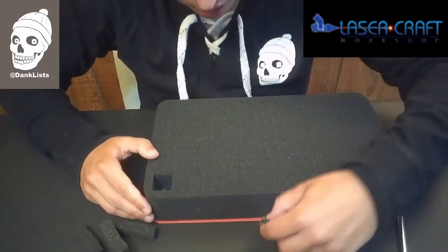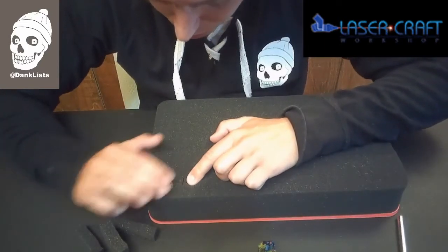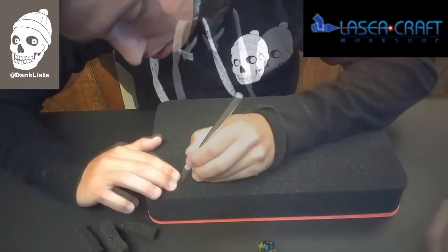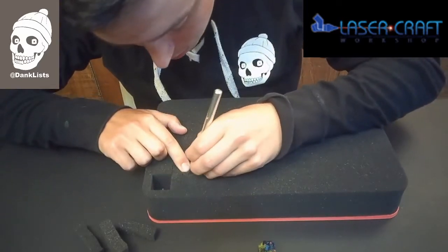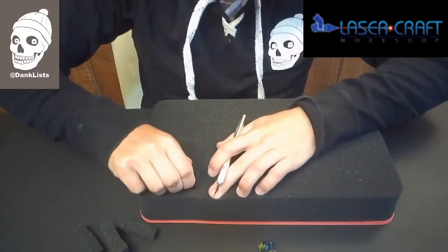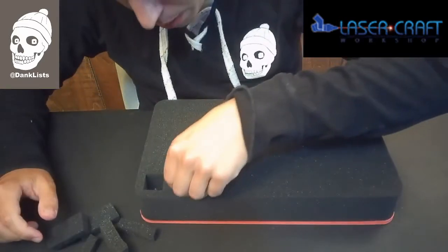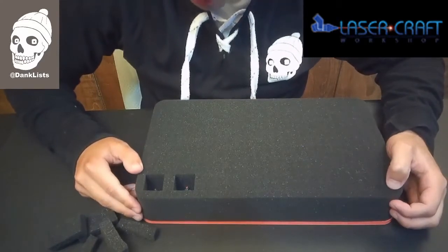If I want to put in another model, such as this guy right here, I know that I need to have a gap here to keep them from bumping into each other. So here's my gap here, this little ridge here on the other side, and cut. Then I pull it out and just pop that guy in there. I would just continue to do this for all the models that I have until I've run out of space.